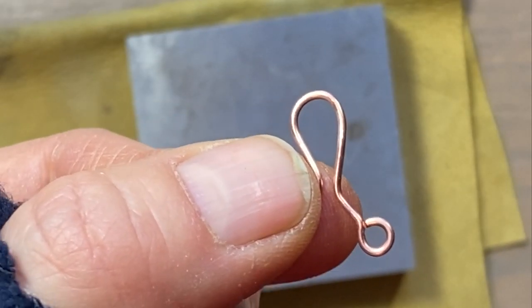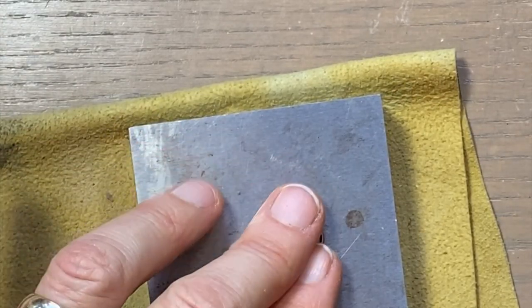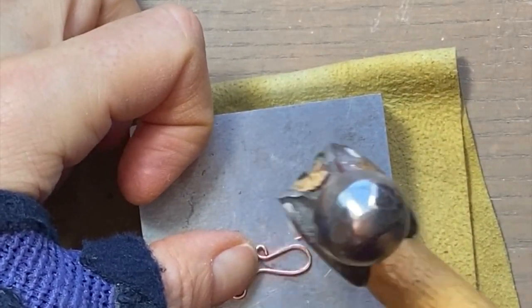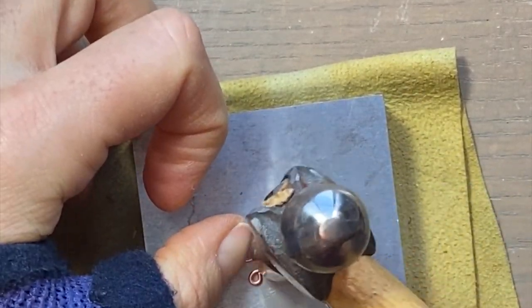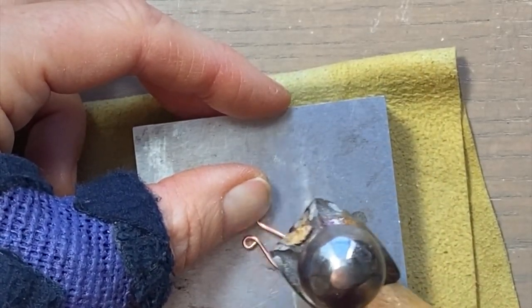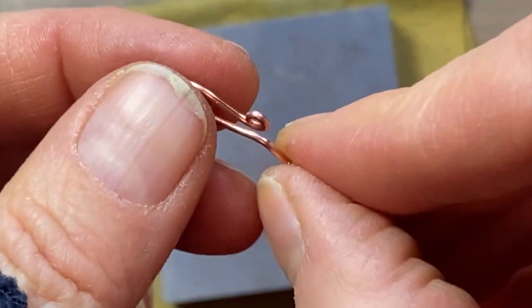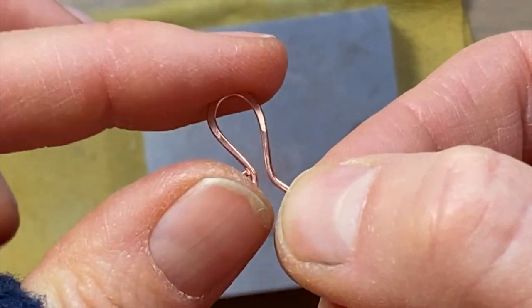If you do like that hammered look, you can come through with a hammer and hammer out the areas you want to have the flattened look. That's what it looks like — hammering always misshapes it a bit so you might have to push it back into shape.